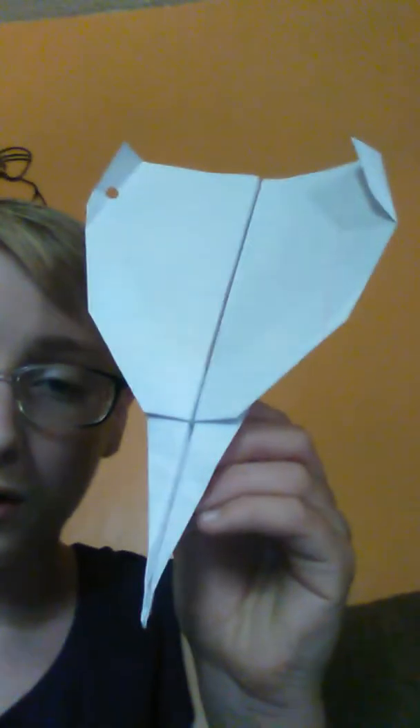This was the longest time-consuming one. It looks pretty cool and simple, but look at the back — look at how many layers on that thing. It took me probably 20 minutes to do that one. And then this one is probably my favorite — it took a medium amount of time and flies really great.